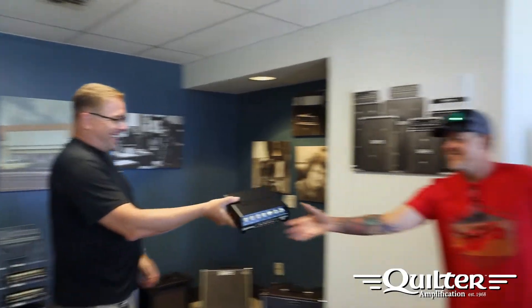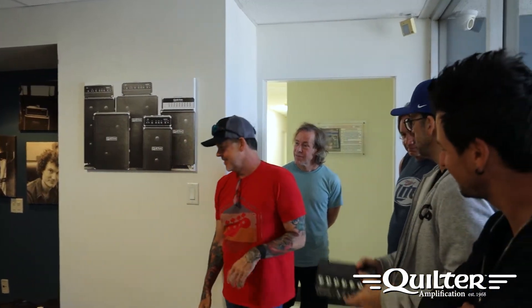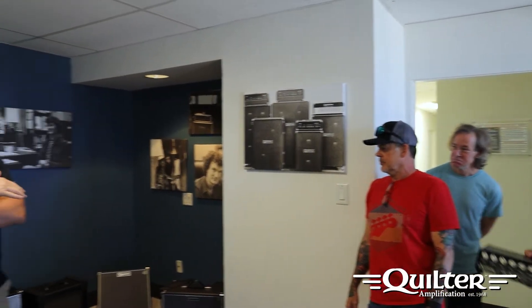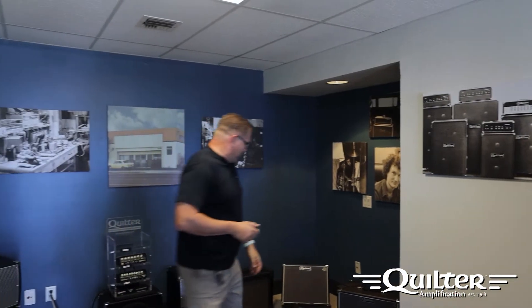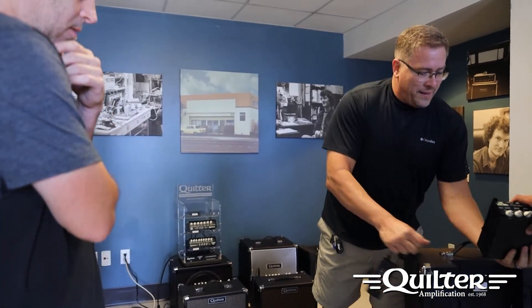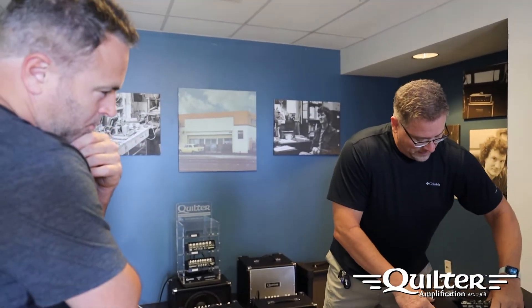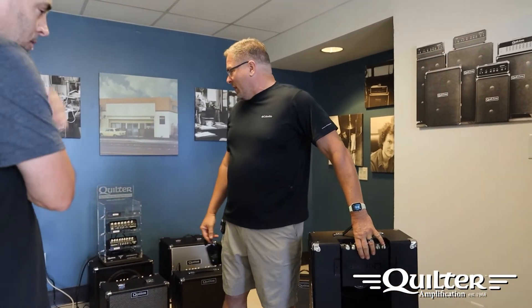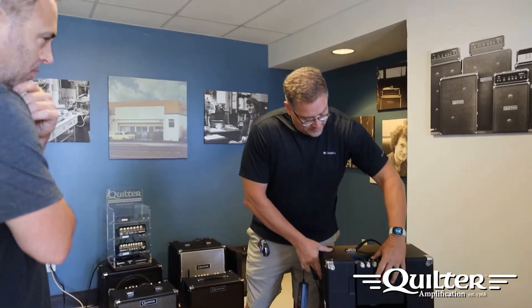So you can plug that in — that's pretty crazy. You can quite literally go anywhere in the world, plug into any outlet anywhere, and get exactly the same tone. That will go right into one of the cabinets. For example, the Travis Toy actually plugs right into the back of this guy. You slide that guy in there and boom. So if you wanted to use an Overdrive 202 instead of a ToneBlock or a 101 Reverb or whatever else — they're kind of universal then.